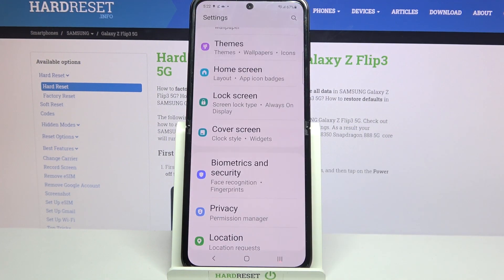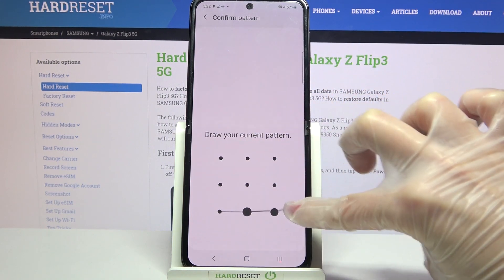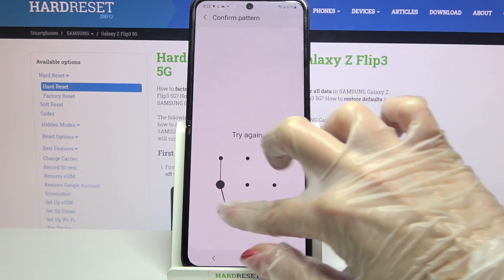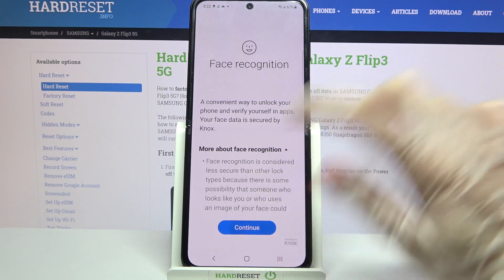Start by accessing Settings. Now select Biometrics and Security, click on Face Recognition, and enter your current lock-in method. When you're done, read the disclaimer and choose Continue.